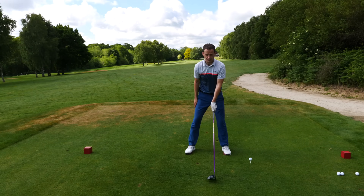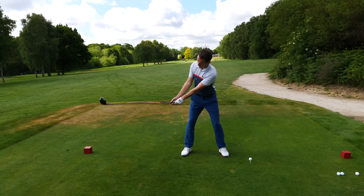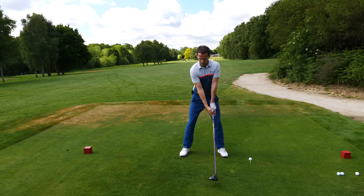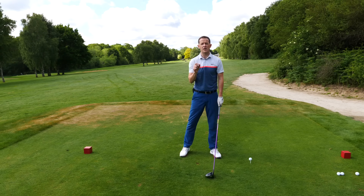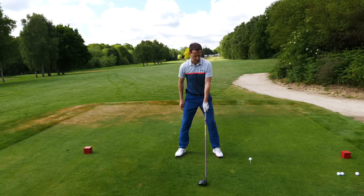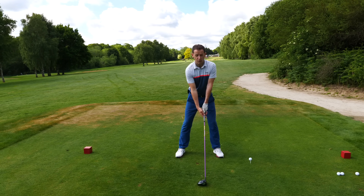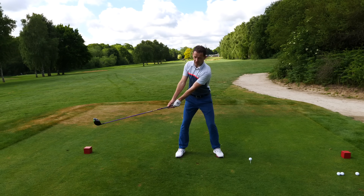Let's have a look at it from this angle. I take the club away - I want the club completely in line with my feet and completely parallel with my spine angle. Notice this: it's a coordinated movement, working it away together. The lead arm and the club are forming a fairly straight line - I like to call it a lever - and I'm not activating that lever at all in the first few feet of the swing. I'm allowing the lever to stay intact.